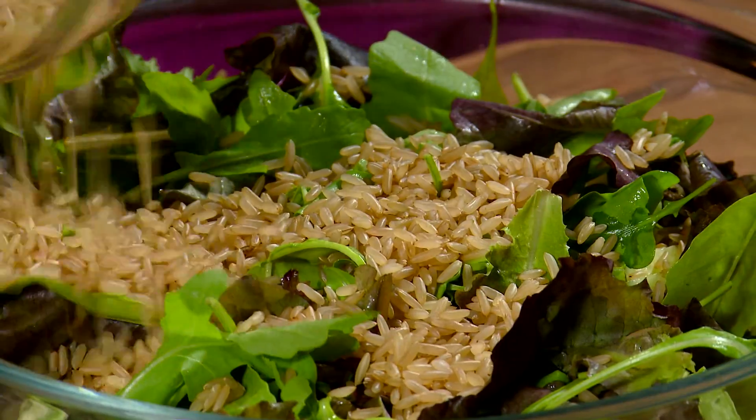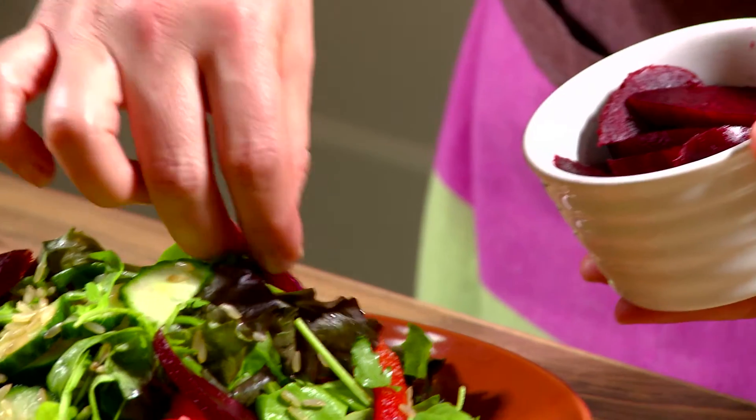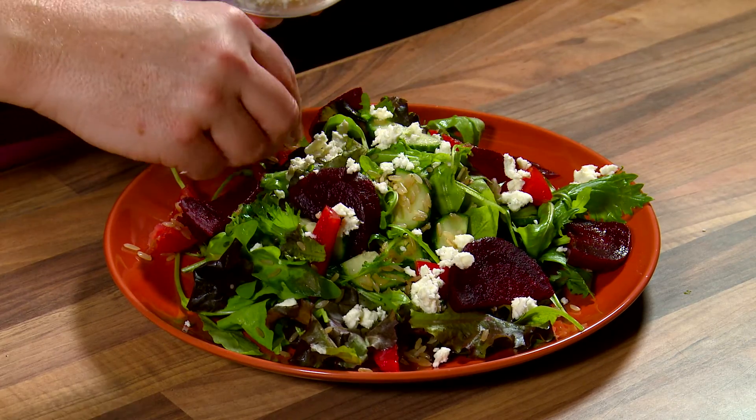Add in the cooked rice and mix. Now layer the beetroot and crumbled goat's cheese. This serves 2 adult portions.